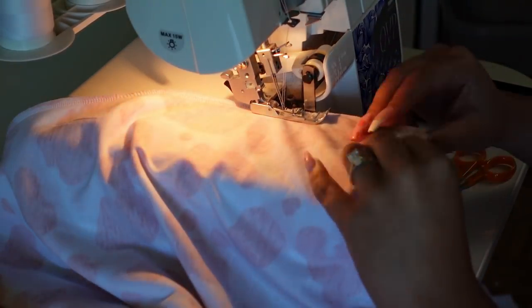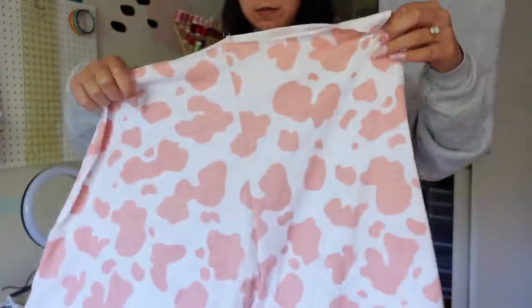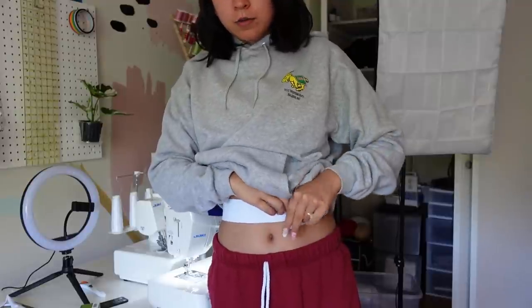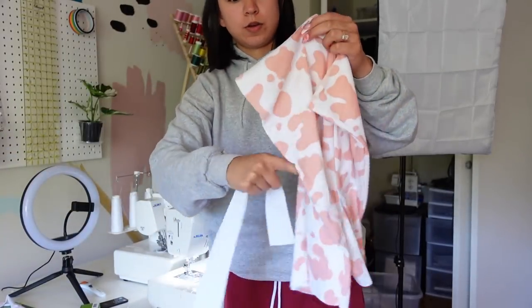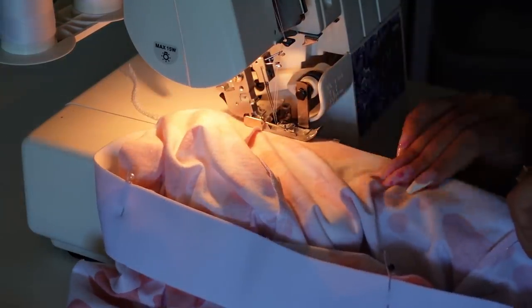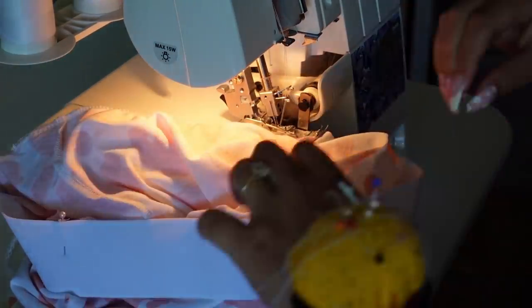With the shorts sewn together, I measured the elastic by wrapping it around my waist and cutting with an inch overlap to sew it into a circle. Then I serged the elastic to the top right sides together, flipped it in, and sewed it down. I'm stretching the elastic as I sew to fit into the waist, which creates a gathered waist area.